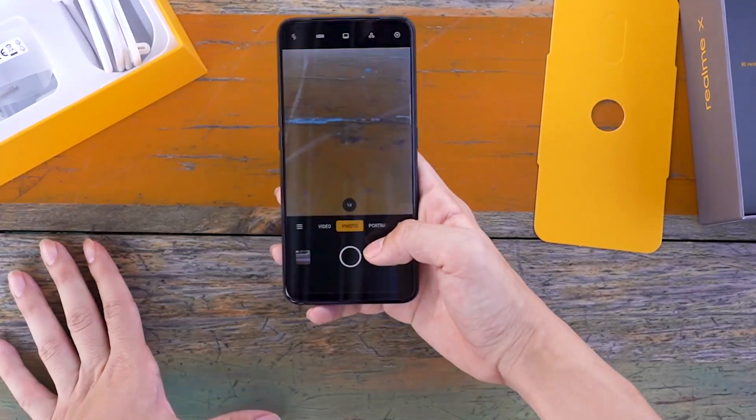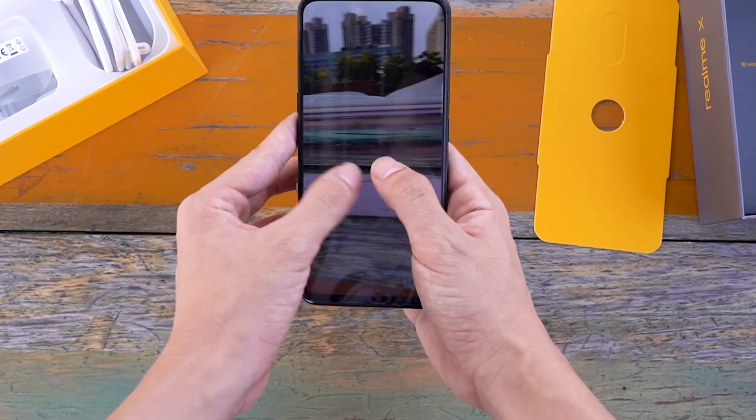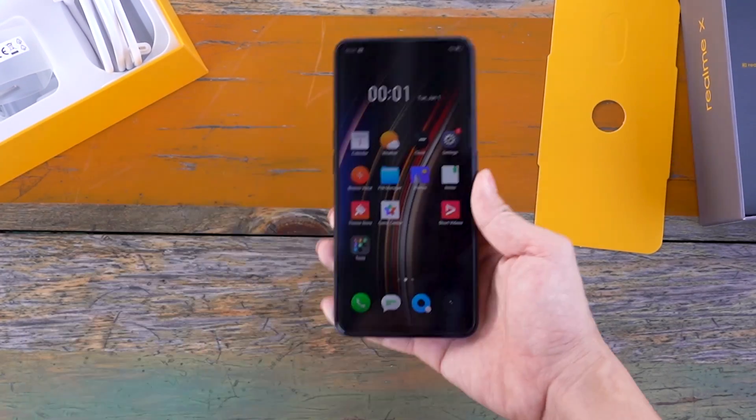For cameras, Realme X uses 48 megapixels plus 5 megapixels. Next, we go to the waterproof test.